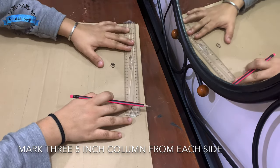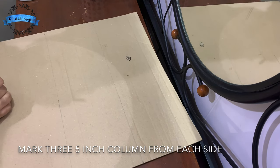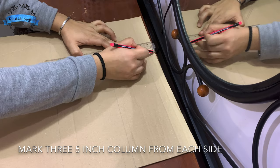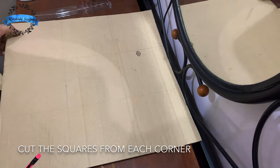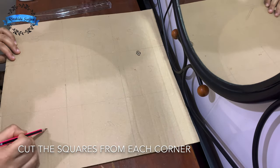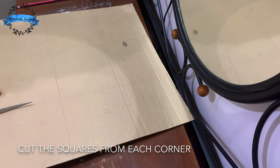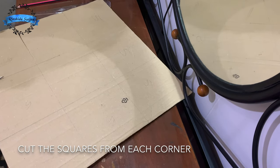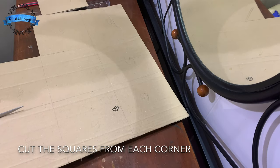We divide it on each side. We will put 3 cubes on the top. We have to put it in the top. Cut a cup shape in every corner.